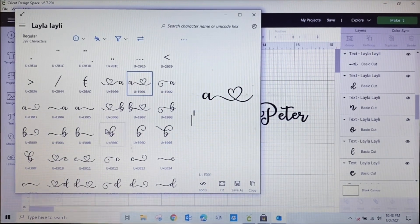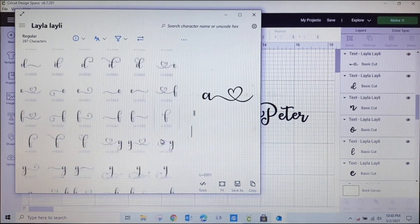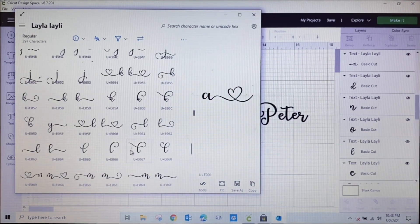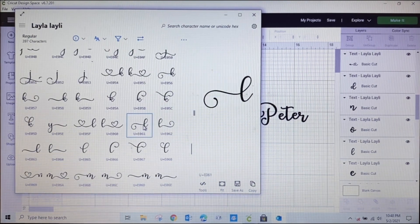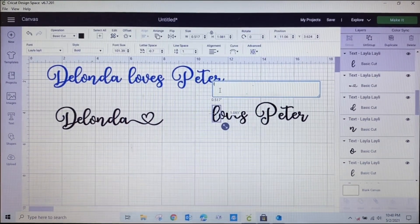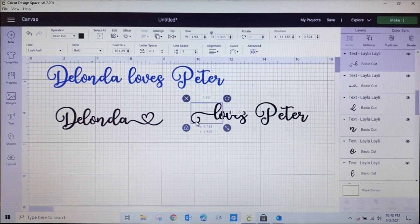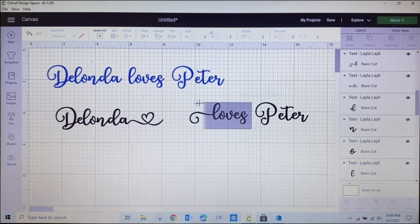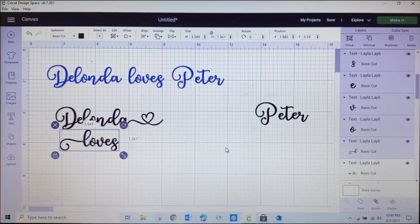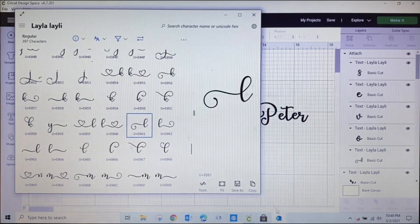Now let's see what else I'd like to change. I have an L I could work with — I really like this L in the character map. I copy it, click the existing L, take it out, and paste it in. Look at how fancy that is! I move it down into position and attach it. I feel like I'm finished with 'Delonda' — let's see what I can do to Peter's name.